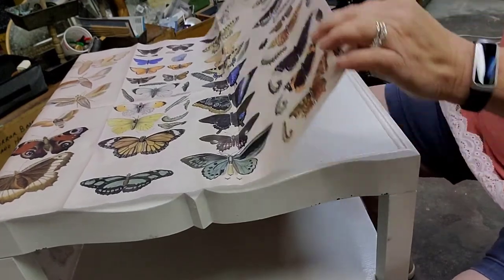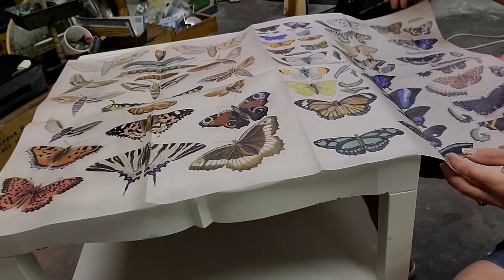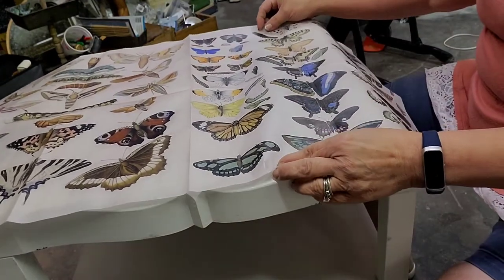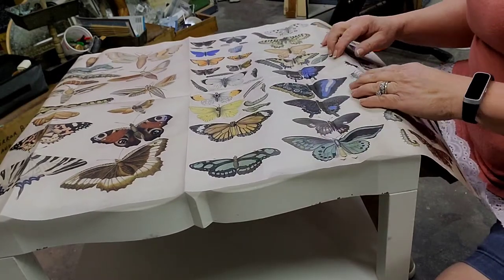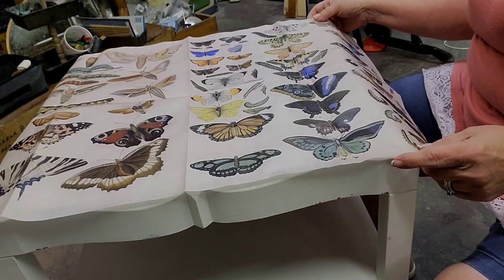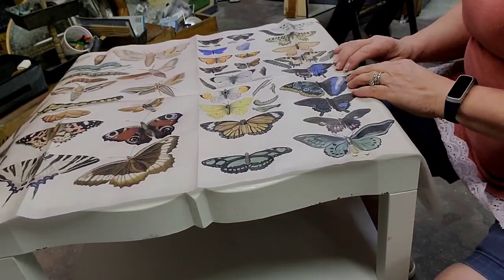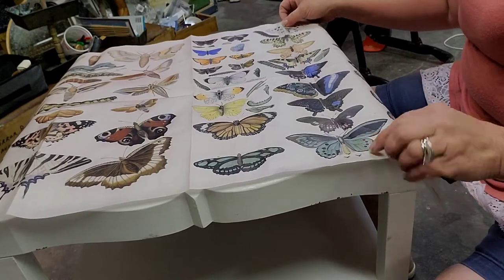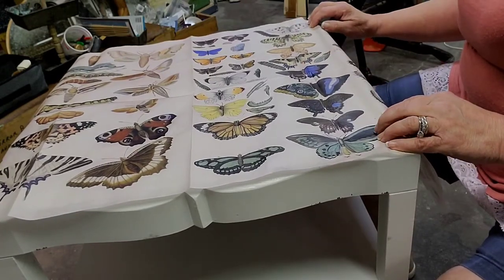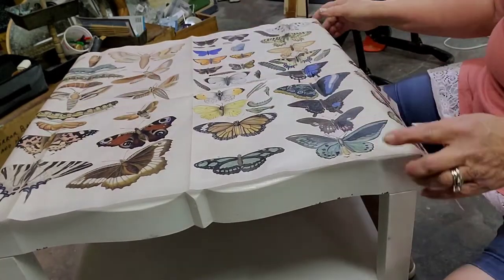I'm going to use a decoupage paper from JRV, or Jamie Ray Vintage. I love this butterfly paper — it's a botanical paper — so I'm working to position where exactly I want it on this tabletop. There's a nice little ledge in there so once I get it positioned I actually use my fingernails to make a crease in there, and then I can mark it so I can cut it with scissors.